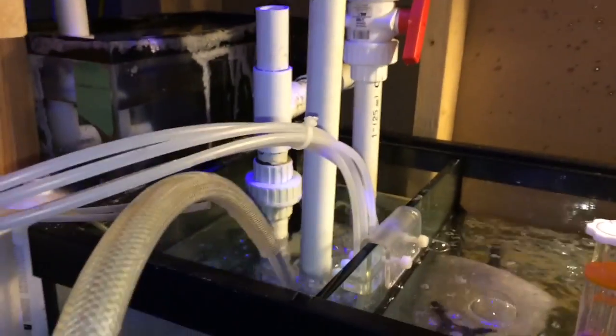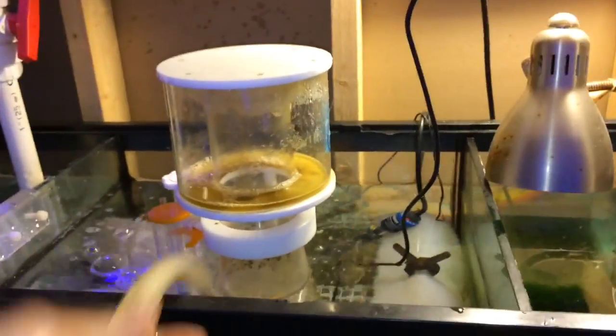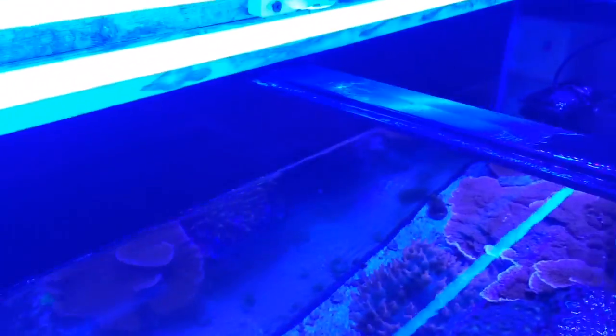One tip and trick here: when I pump the new water back into the system, I pump it into my sump instead of directly into the display tank. The reason is that pumping new water into the sump allows it to dilute and mix with the existing sump water before it reaches the display tank when I turn the return pump back on. It's another way of diluting the water you're adding to the system. You can see the water level in my sump is starting to climb, which means I need to turn the return pump back on.